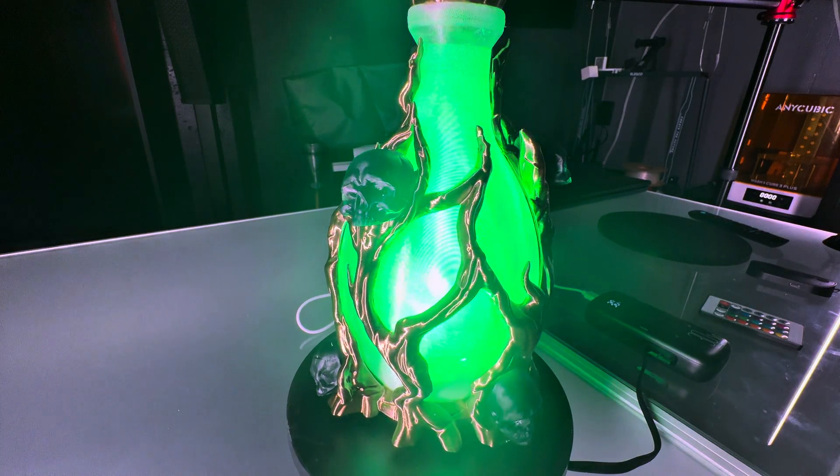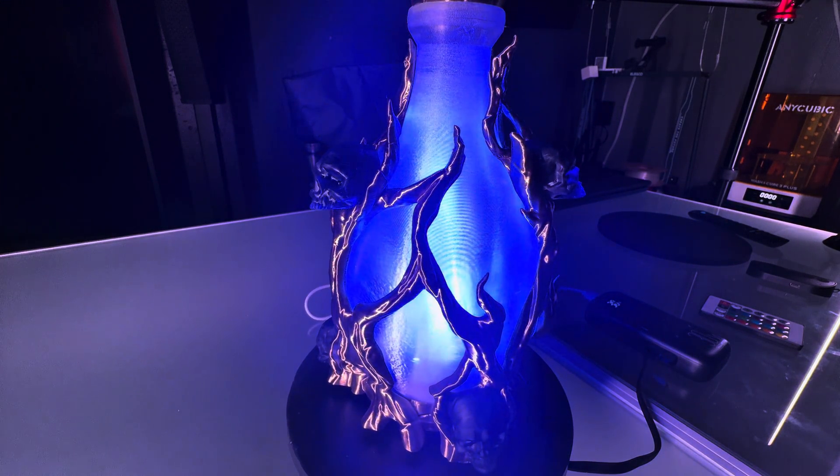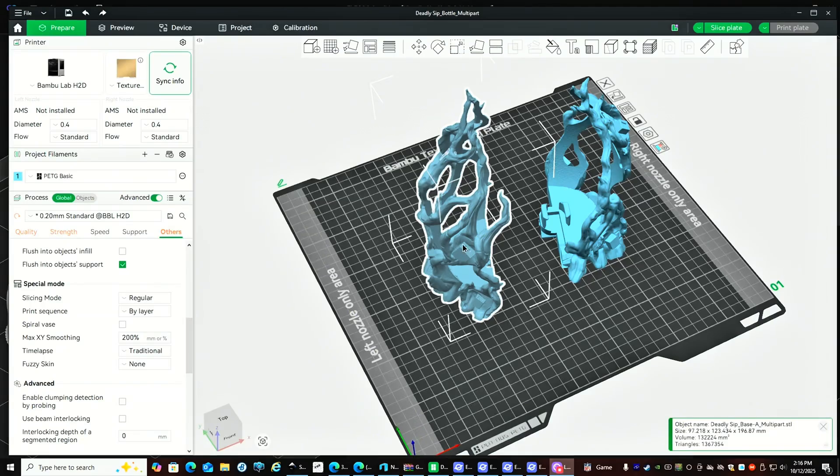Today let's look at how to make this spooky Halloween vial with motion inside it. It looks really cool.